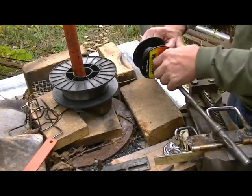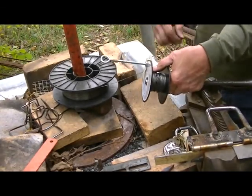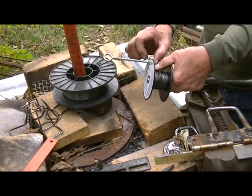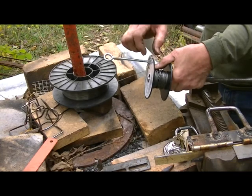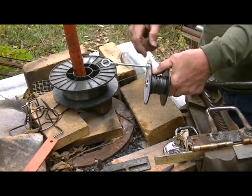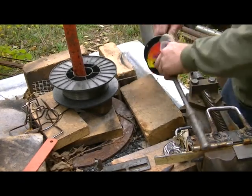Now this is a real simple operation here. I drilled a hole through the side of the smaller spool, clear up here at the top, and mounted a bolt through, pinched two nuts. Then I just take a piece of tape across the top of that nut, so that the wire can't catch on the nut as I crank it around.